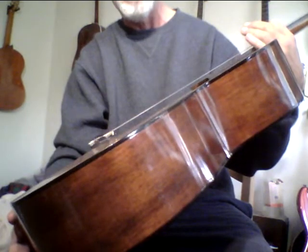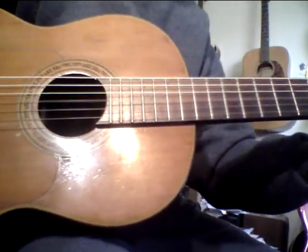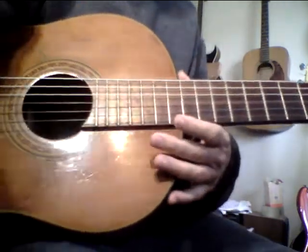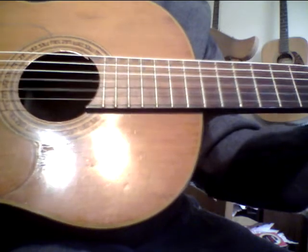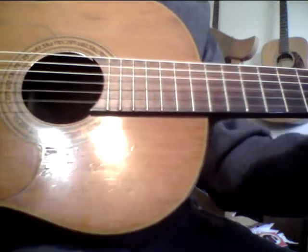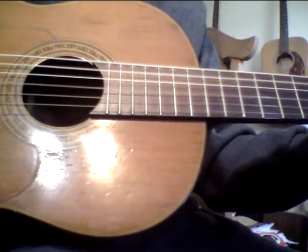I kind of get an old Yari vibe from it, but then again it has the sound of Andalusia. It could be somebody in Andalusia or Spain that made it. Really hard to say. But it just seems like it has too good of a tone — somebody made it really... somebody really knew what they were doing. Because it just sounds too dialed in. I basically just wanted to show this from a distance so you could get a better look at the wood.